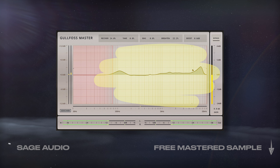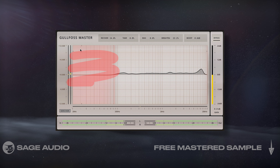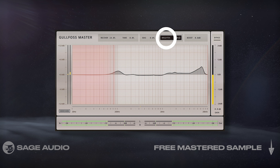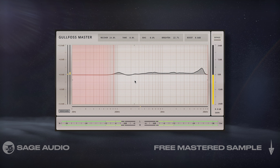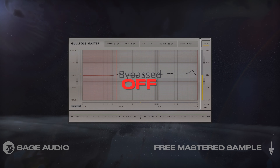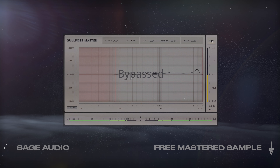Moving on to the master output, I'll use this Golfos EQ to shape the response and reduce masking. I isolated the processing to the low mids and to the highs to keep my kick and 808 unaffected, and I also used a good amount of the Brighton function to increase the mix's clarity. Let's take a listen to how this makes the track clearer and louder by reducing masking.